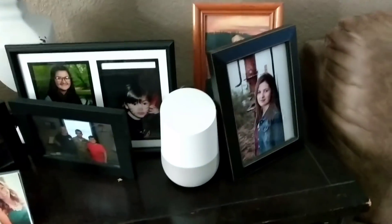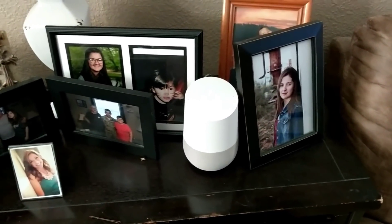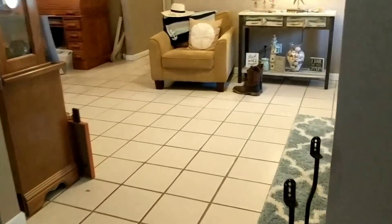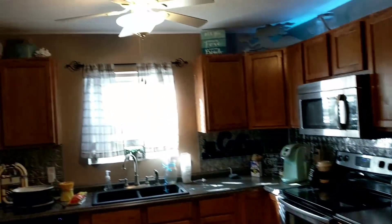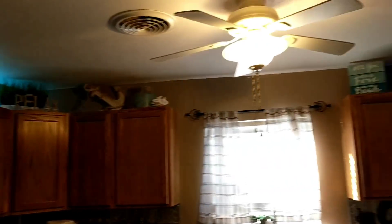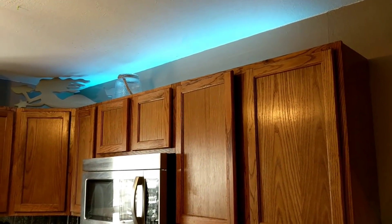I have it controlling some lights, so I'll say a command: 'Okay Google, turn on all the lights.' Sure, turning on twelve lights. So it turned on this light, the dining room lights, the hallway lights, the table lights — those were already on — the two lights in here, and the top left counter LED strip and the right top counter LED strip.